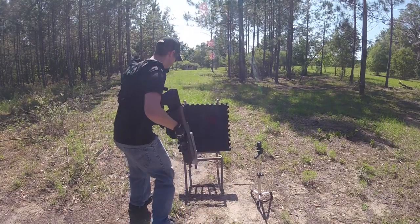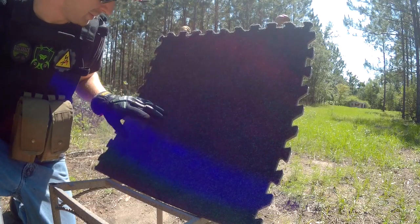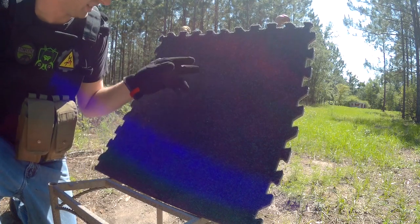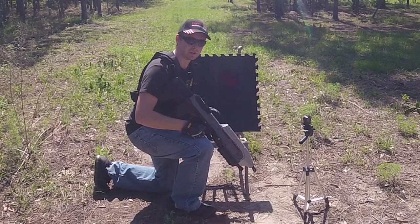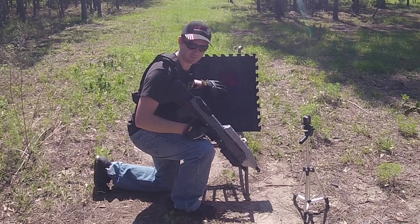Alright, let's check. There are no BBs whatsoever inside of this EVA foam, from the same distances that we did from the last video we did years ago. So yeah, this goes to show that carpet style EVA foam is very good for airsoft purposes.